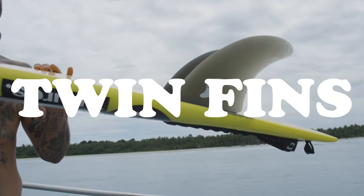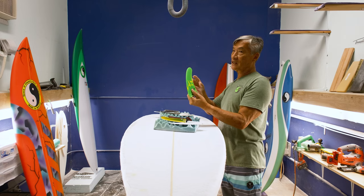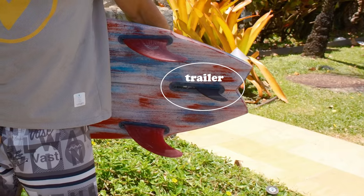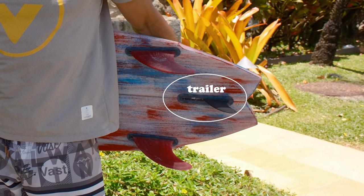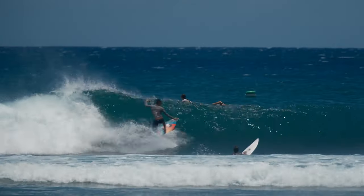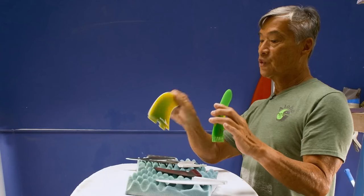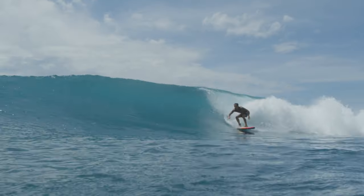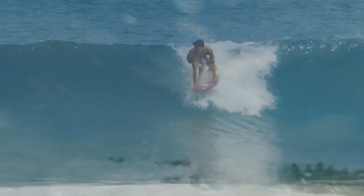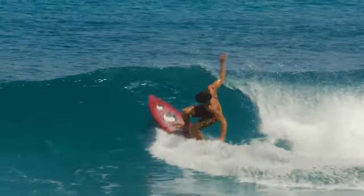Twin fins are normally bigger than the thruster side fin, which gives you more drive because it's a bigger fin. You don't have a center fin with a twin fin, even though our twin fins do come with a little trailer to help stabilize it and give a little bit more drive. But without the center fin, the boards are a lot faster. The center fin gives so much drag — you can really feel the difference in speed riding a straight twin compared to a twin with a trailer. The board's going to be a lot looser, even though the front fins are bigger and more drivey. It's just a different type of turning.